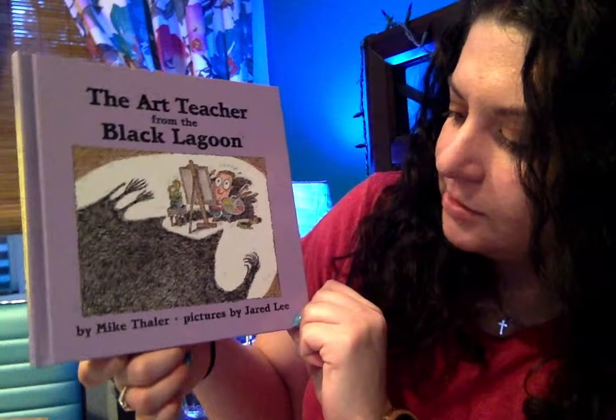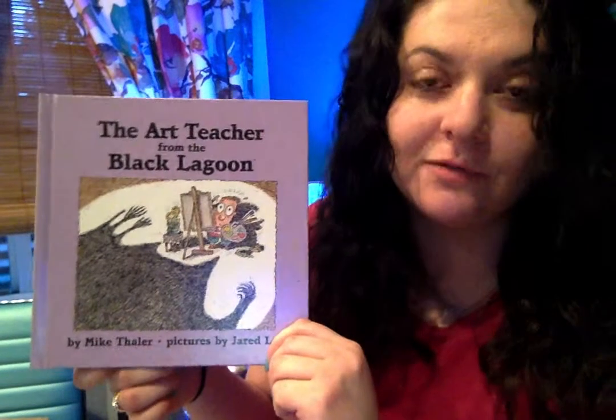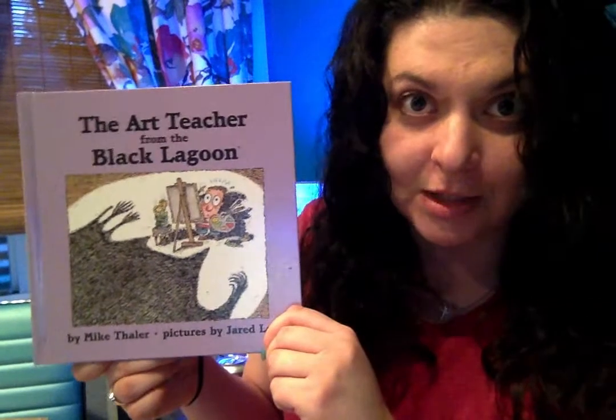This book was written by Mike Thaler and the pictures are by Jared Lee, and as an art teacher you definitely want to say who illustrated the book.